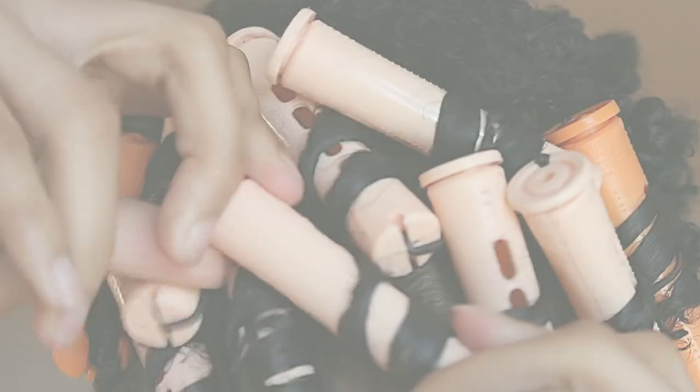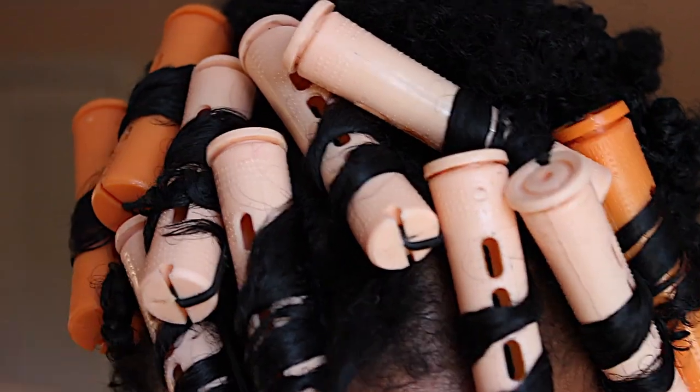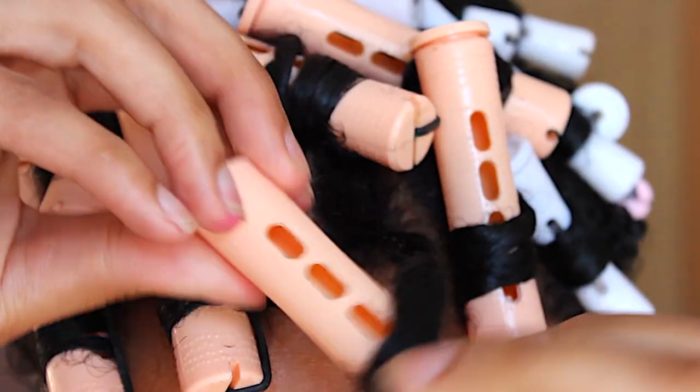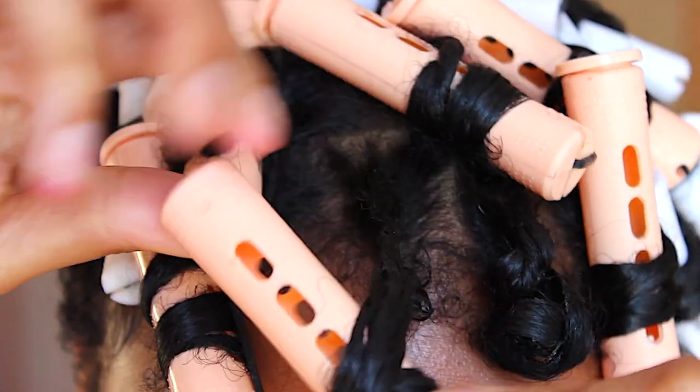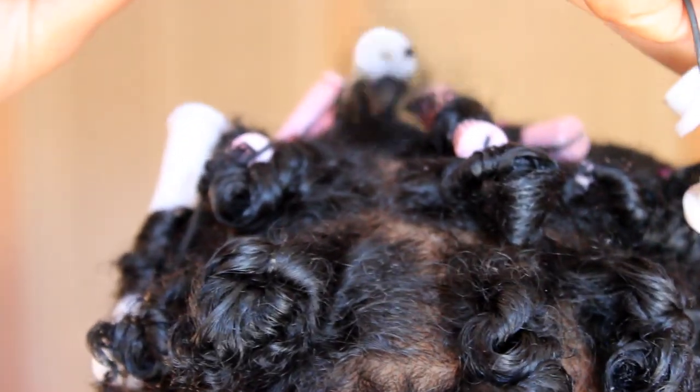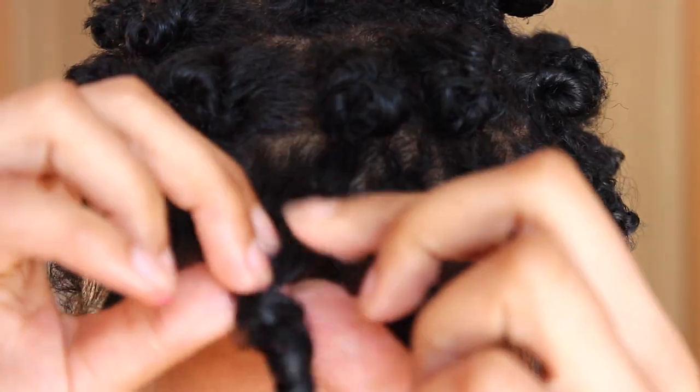I'll make sure to put all the product details in the description box below. For takedown, make sure your hair is completely dry. I suggest doing this style the night before so you're positive that there's no ounce of water left, because if you don't do that, your hair is going to turn out more curly than spirally.